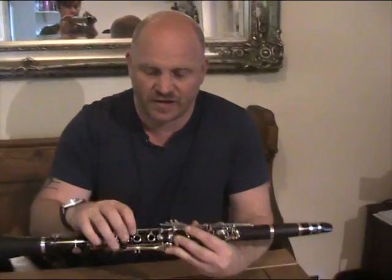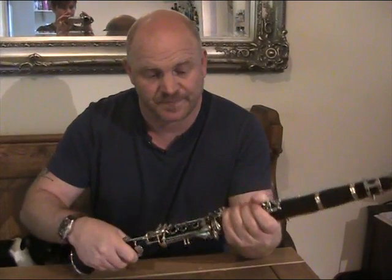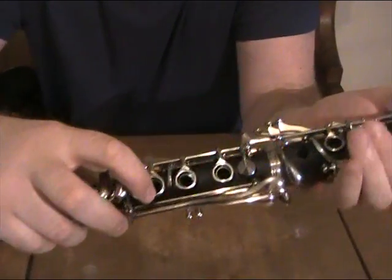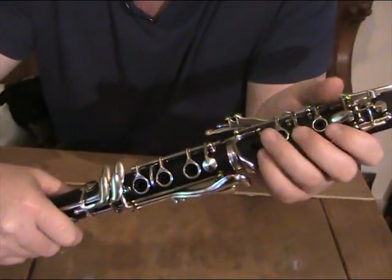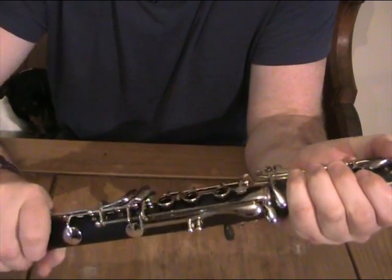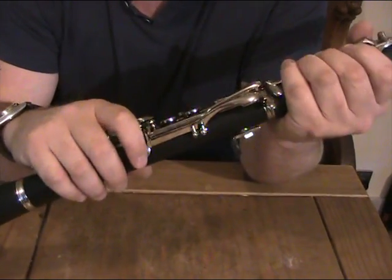The most common problem with clarinets, particularly student clarinets when they're new, are problems with the lower ring keys. The problem happens because the clarinet is assembled incorrectly. The area where the problem occurs is this little linkage here — you can see me wiggling it up and down. What that linkage does is connect these buttons here to this button up at the top. If you put the clarinet together wrong and don't press that button and raise the linkage when you align it, you push the linkage out of the way and it creates problems with the lower notes.